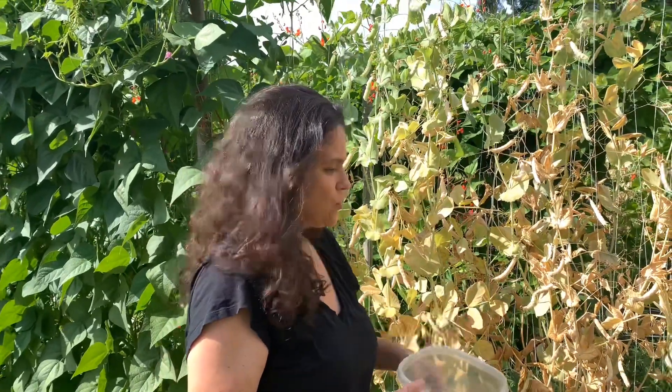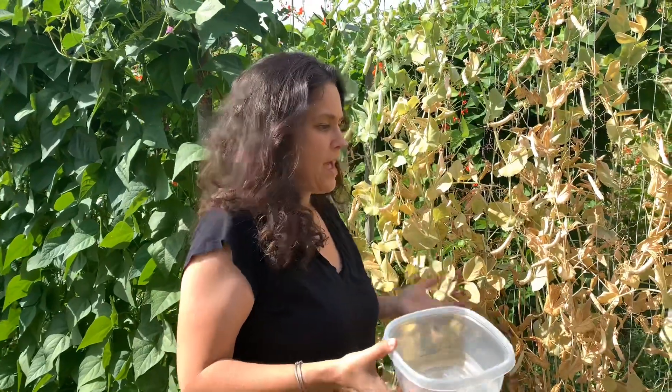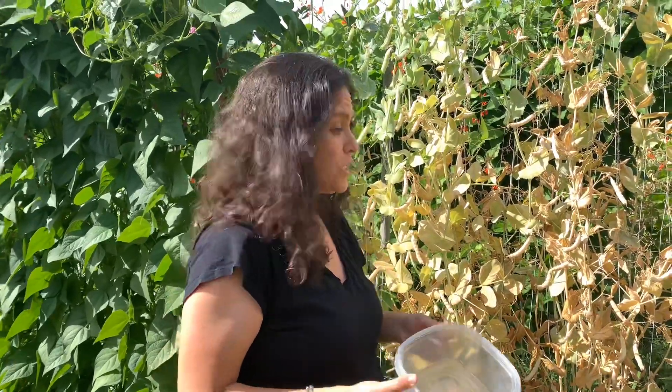Oftentimes people will pull the plant out of the soil, but leaving your peas to dry on the vine — those that you forgot to harvest, or if you had excess crop, those that you didn't harvest — are perfect for either saving as seeds to plant in the fall or next spring, or to save for soup peas, which is what we're going to do here today.